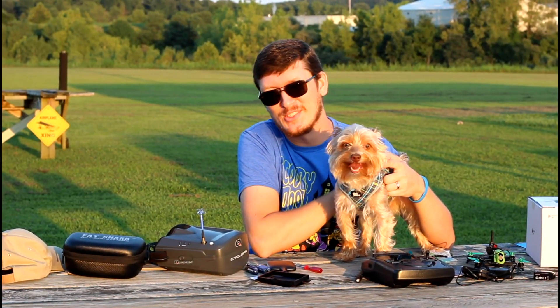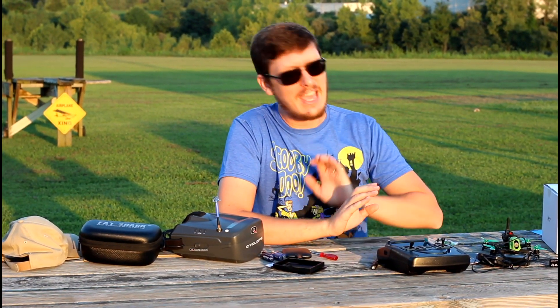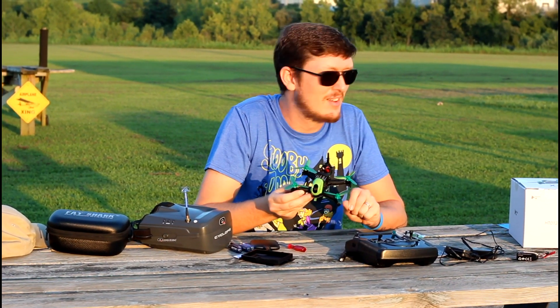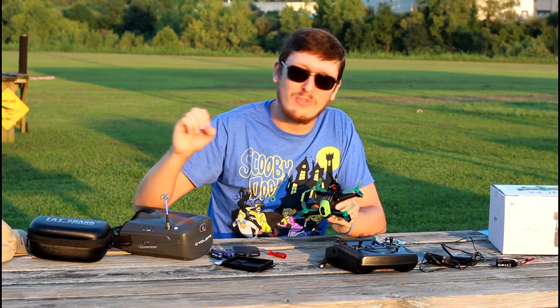Hey everyone, I'm Nate and I'm Abby, this little guy's Popeye, and we're the RC Saylors at the airfield on a nice calm evening to fly a race drone for you guys — definitely on the hobby grade side — while Popeye runs around and has just a good old time. There's like no wind, this is just perfect.